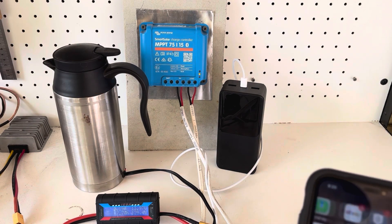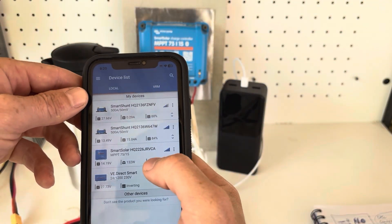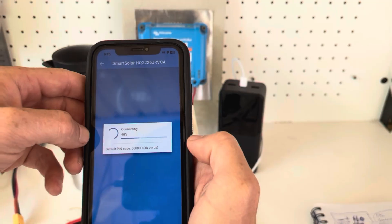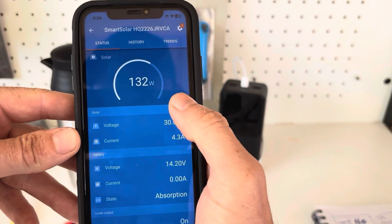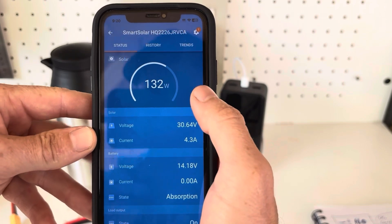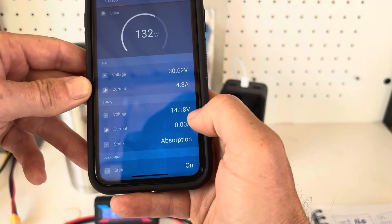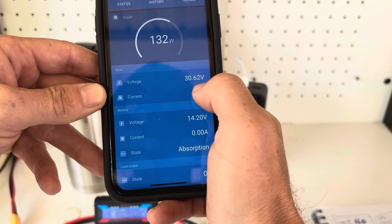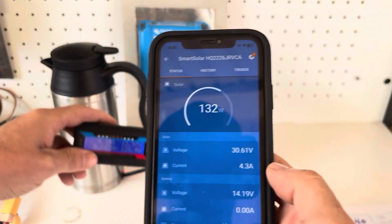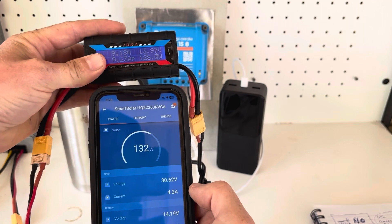Let's start the app and see if it's going to connect. It's come up — and look at that, it works! Pulling 30.6 volts at the moment, still early in the morning. Solar 30 volts, battery 14.2 volts, 132 watts — and we're getting 128 watts on the watt meter here, so reasonably close.